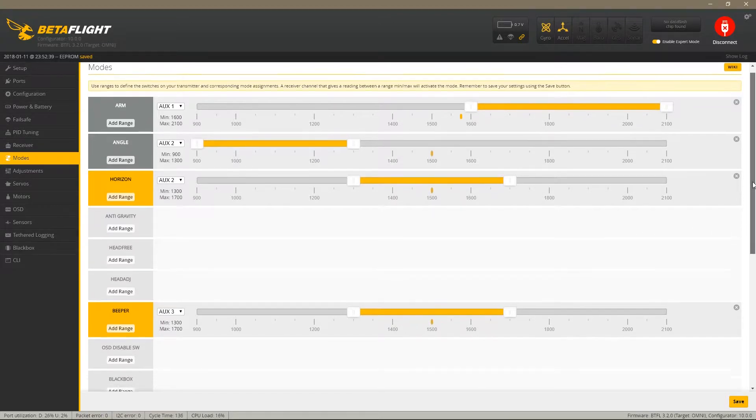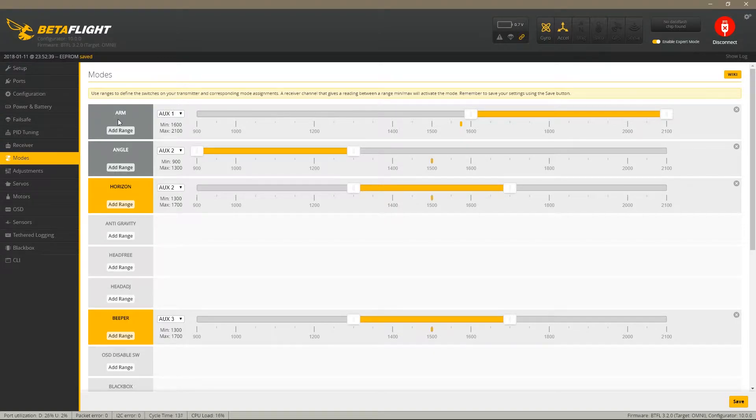When I tested the quad I added the arm switch on Auxiliary 1. On Auxiliary 2, which is a three-position switch, I set my flight modes: all the way up is Angle mode, middle is Horizon, and the bottom position is Acro mode — it's labeled anti-gravity but it's basically Acro. I also set the beeper, but it doesn't seem to have one so it's not working.